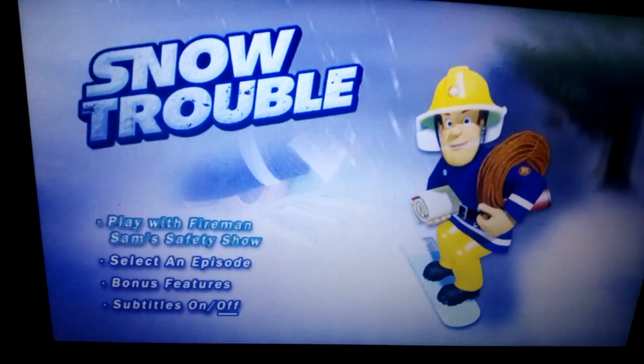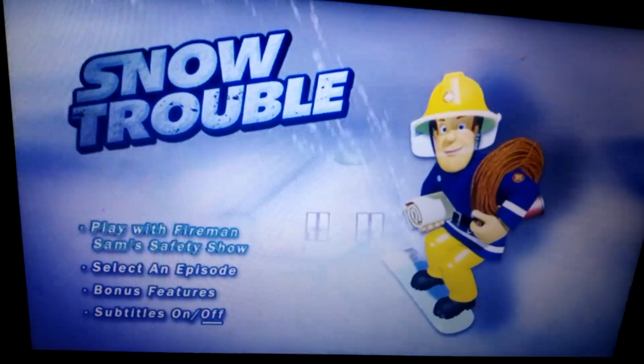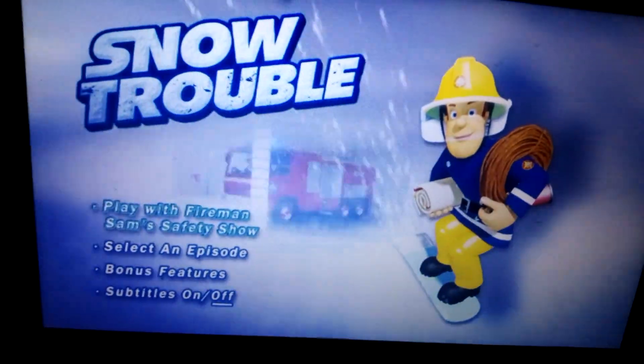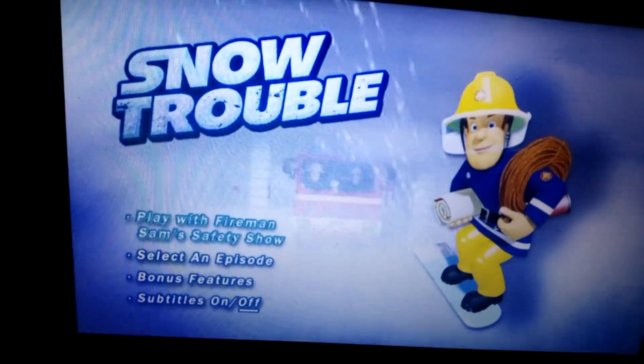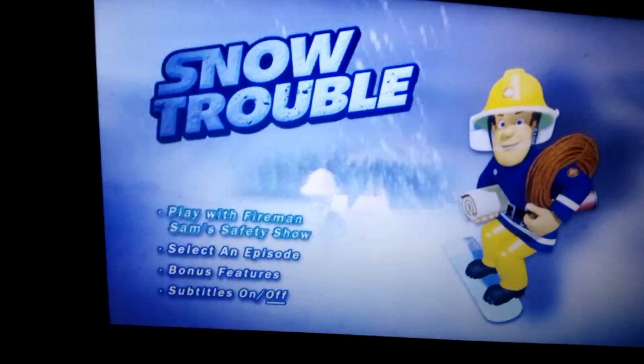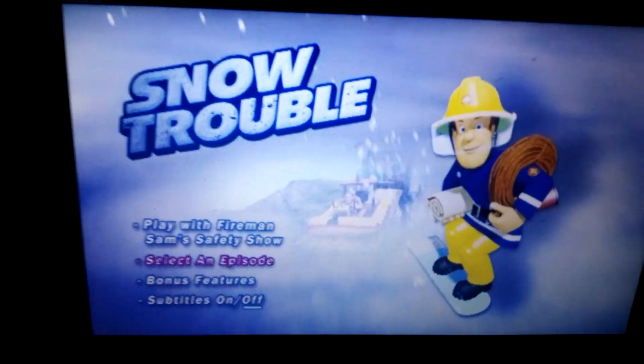Welcome back to another video guys. I'm doing a DVD manual for Fireman Sam: Snow Trouble. So we have Play, Fireman Sam's Safety Show, which basically plays the episodes, and a DVD bonus episode which is Fireman Sam's Safety Show. And we have Select an Episode.